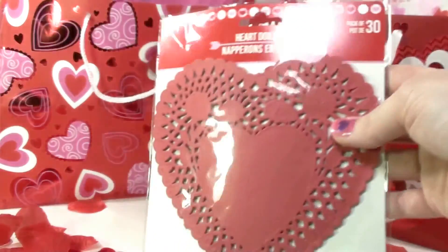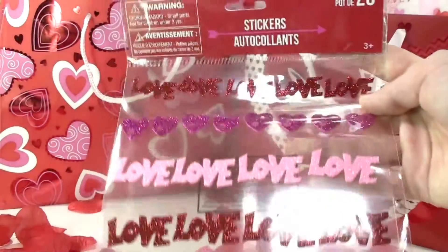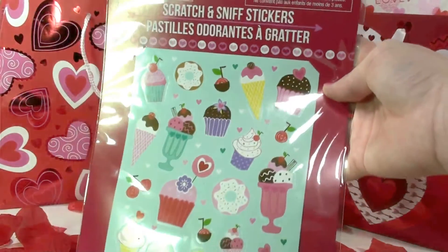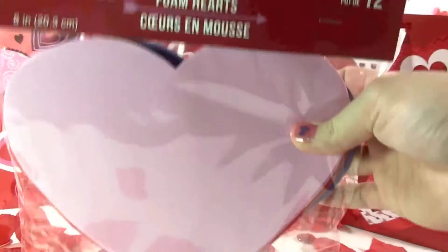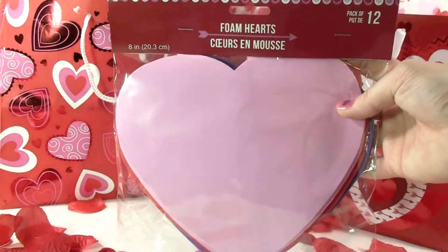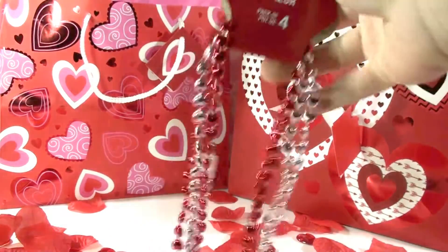And some more heart doilies. Here are some more Valentine stickers that say 'Love' with some hearts. Here are some scratch-and-sniff stickers — these stickers actually smell, that's so cool! And here are some heart stickers for Valentines, some foam hearts you can use for decoration or to make a Valentine card, and some Valentine necklaces — super cute.